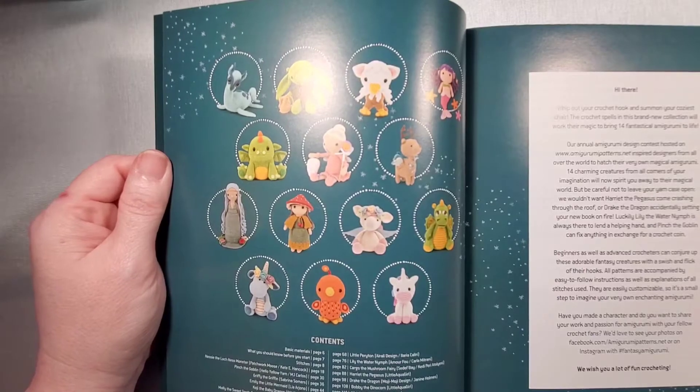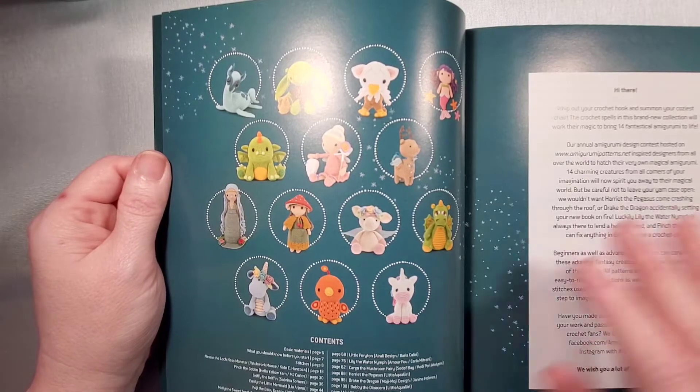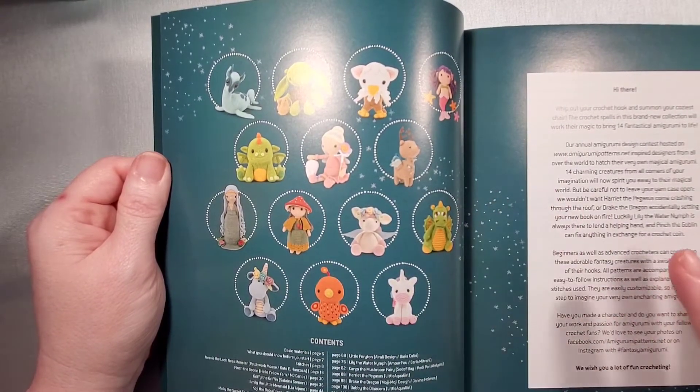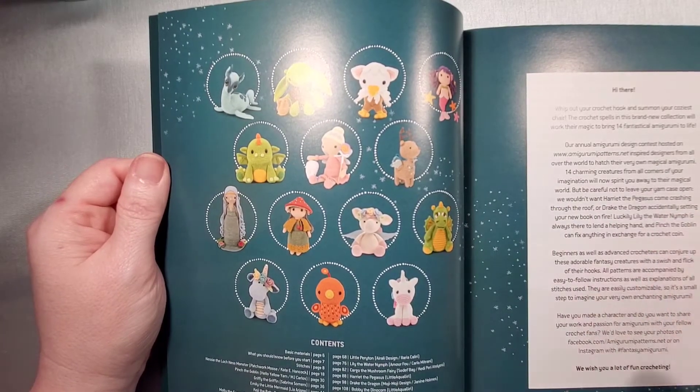The book has 14 patterns and each pattern is created by a different person, so you're getting a variety of different projects to make. Each one has its own special flair because it was created by a different individual.